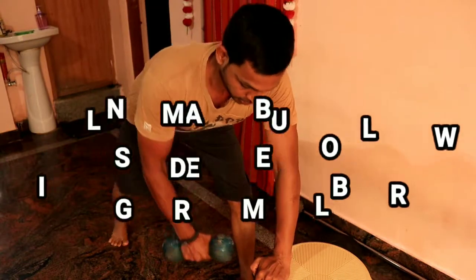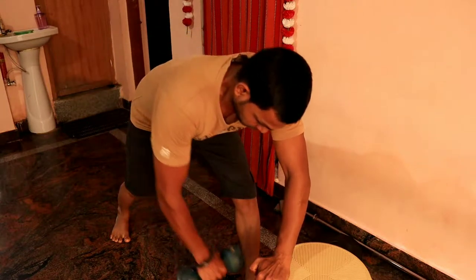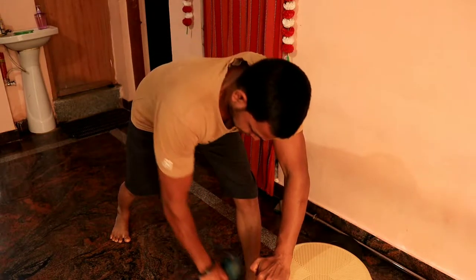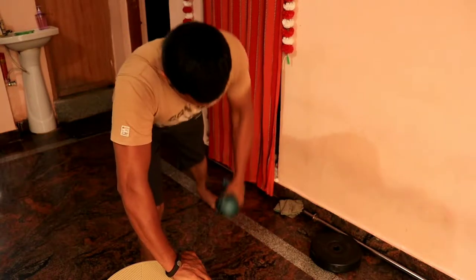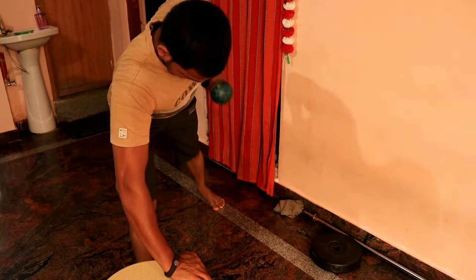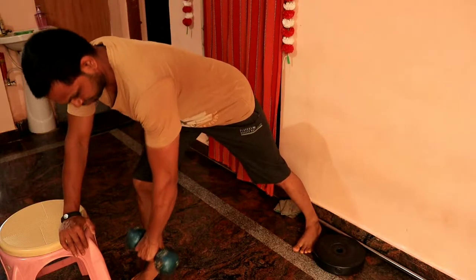The next exercise is the single arm dumbbell row. You support yourself on a stool or bench with one hand, and hold the dumbbell with the other hand. Focus on contracting the back muscles fully, then return. You can perform 3 to 4 sets with 8 to 10 repetitions.